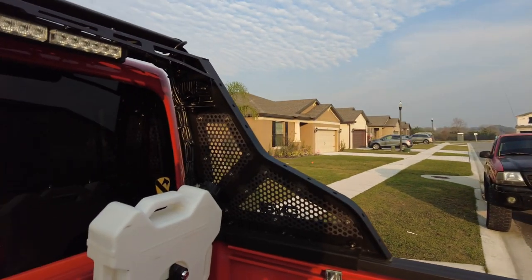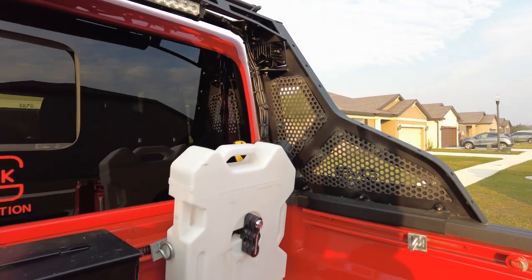Hey guys, welcome back to Evolving Mail. I got a really quick video — someone asked me about this in a comment on another video, so I said I would show them how I did this. Let me turn this around.